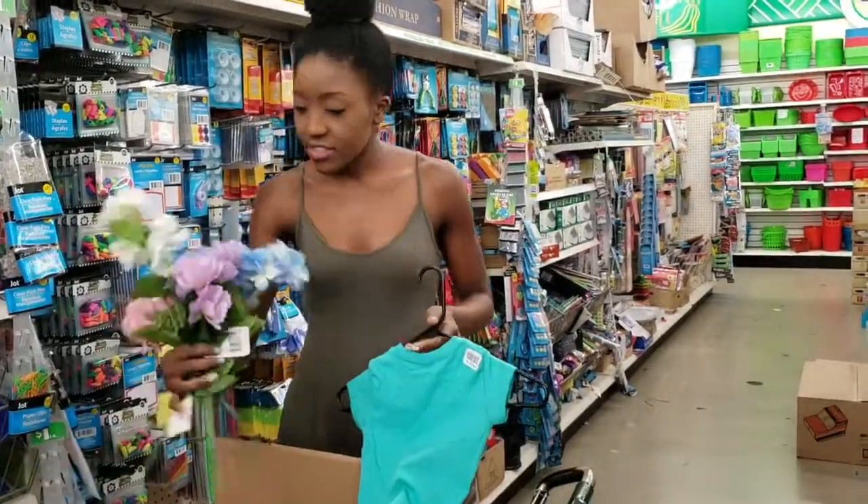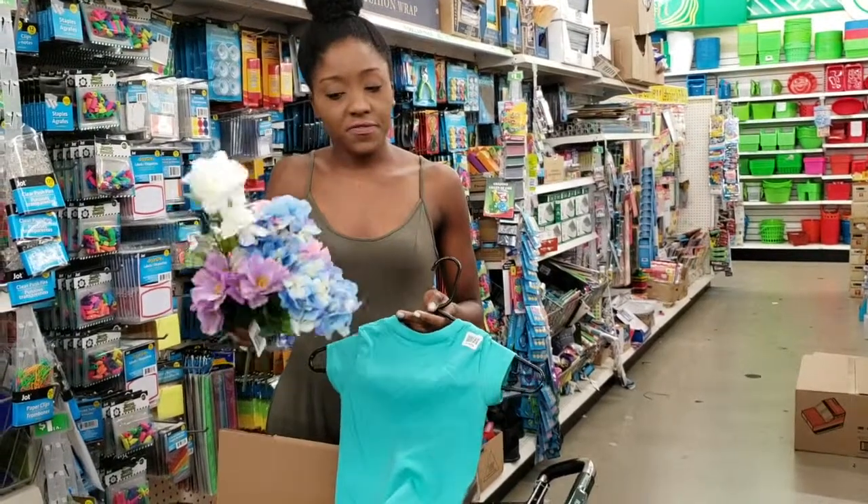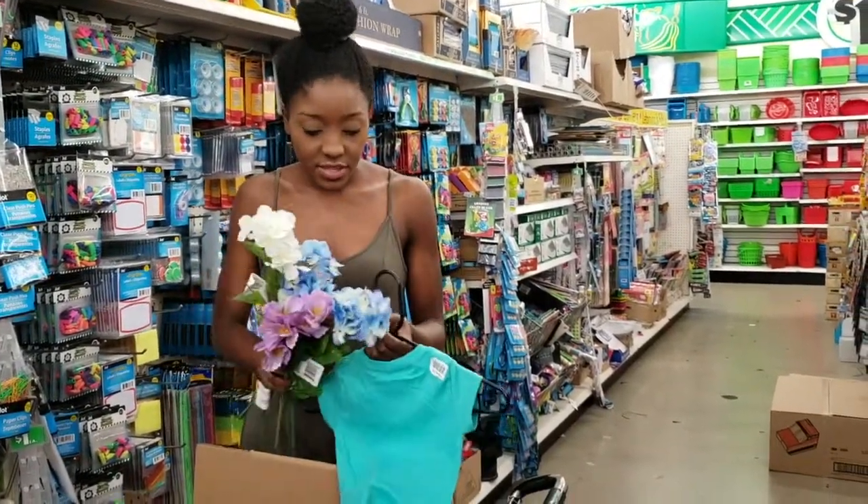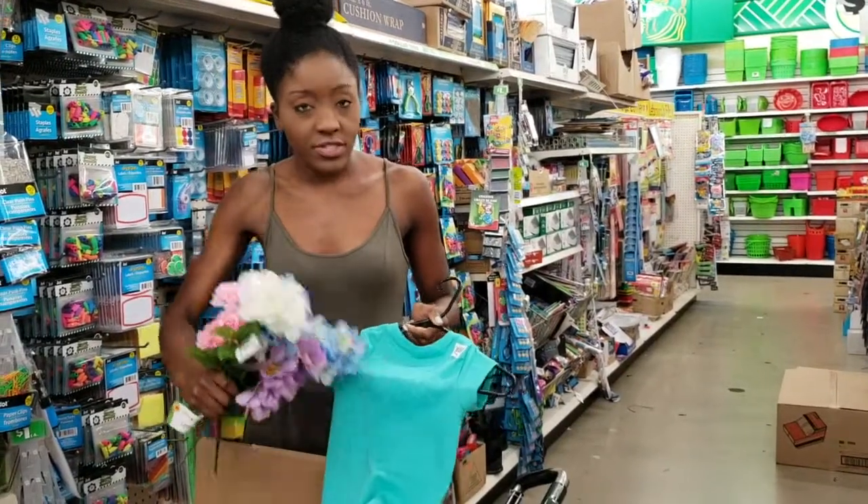You can just take a little t-shirt and take several different flowers. If your girl likes a certain color, or if you want to mix them all up, just pluck them off the stems and glue them onto the shirt.